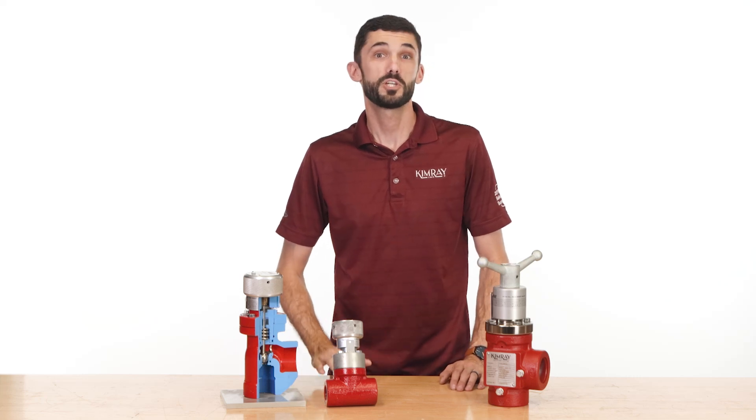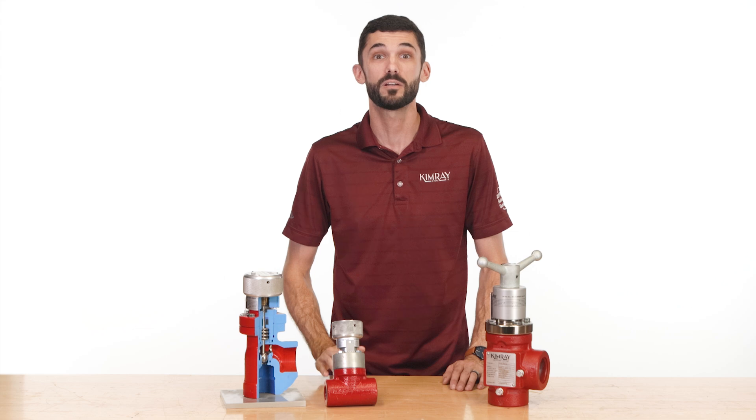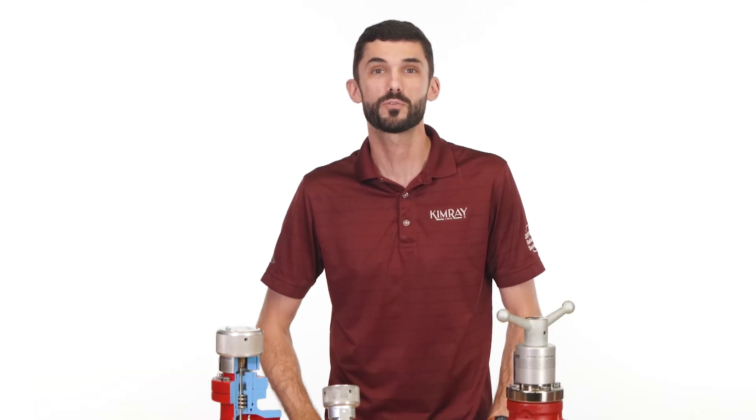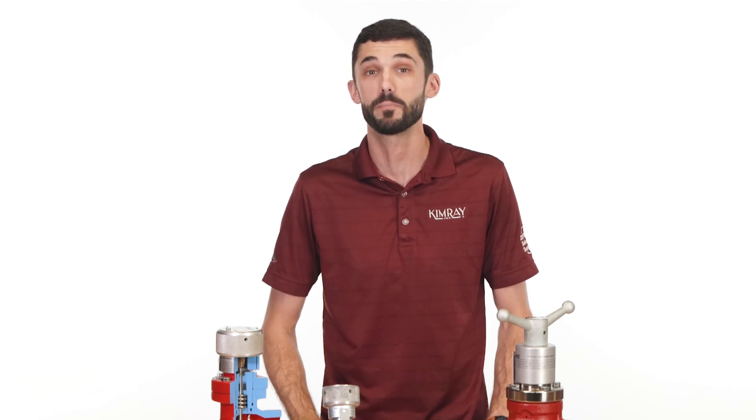The Kimray metering valve is a precision piece of control equipment used and trusted around the world to meter and control flow for oil and gas applications. In this video, we'll go through the various applications, options, and configurations of the Kimray metering valve.